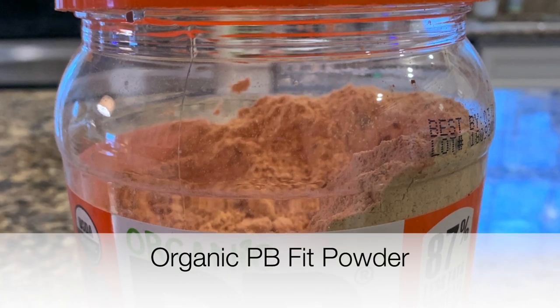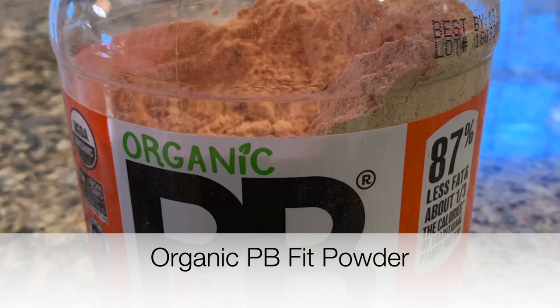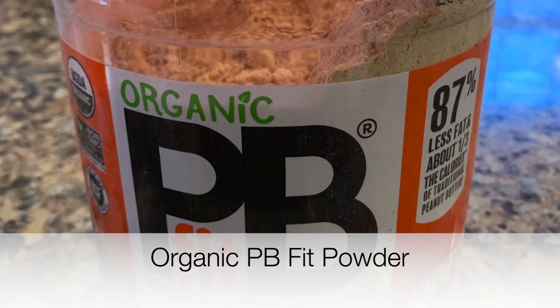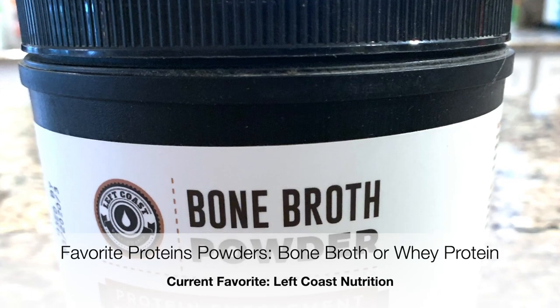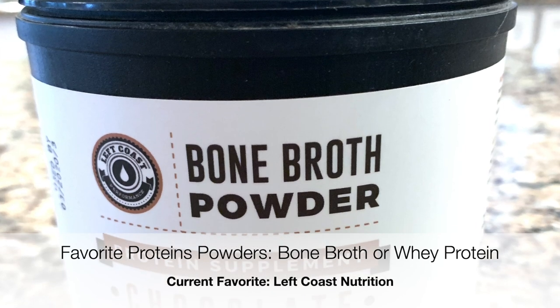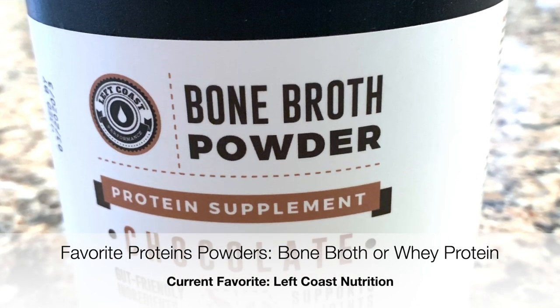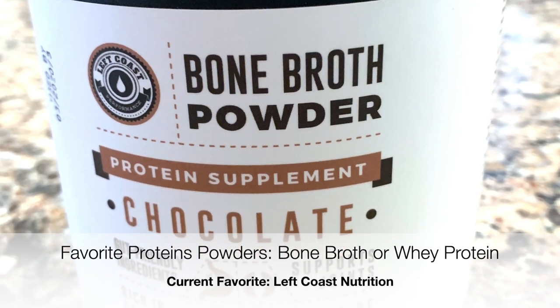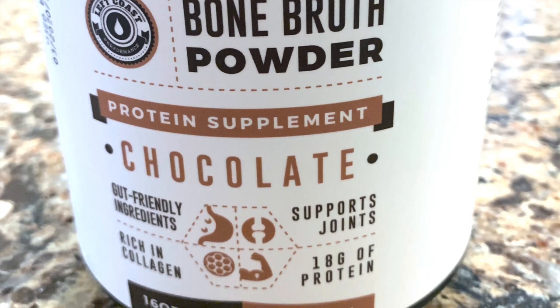I love organic PB Fit powder, which I get at Costco and on Amazon — really any brand of organic peanut butter flour works great. I'm also a huge fan of bone broth protein powder. I got into it when I was pregnant with Maddie and nursing her — it was recommended by my OB — and I still love it. I also still love whey protein as well.